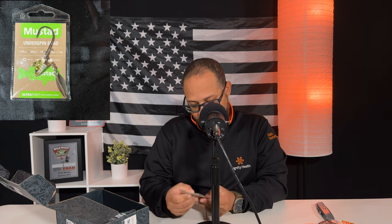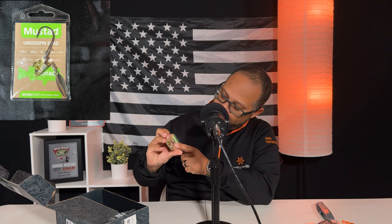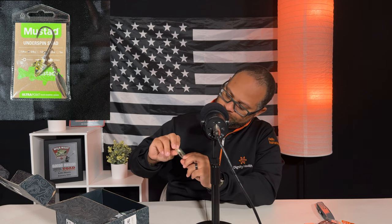Next we have a Mustad Underspin Shad. It's 3.8 ounces, shad color, and it's got what looks more like a willow leaf blade on it. It's an ultra point hook.